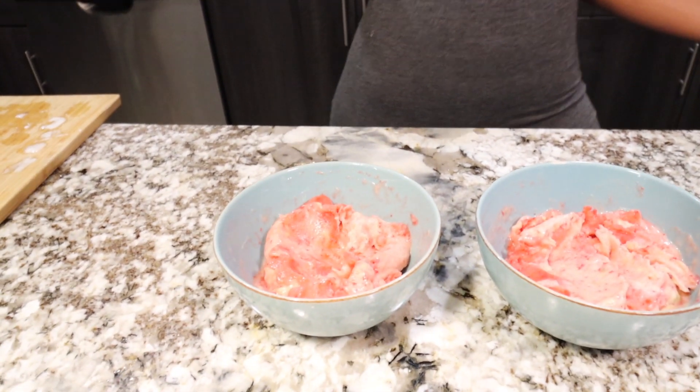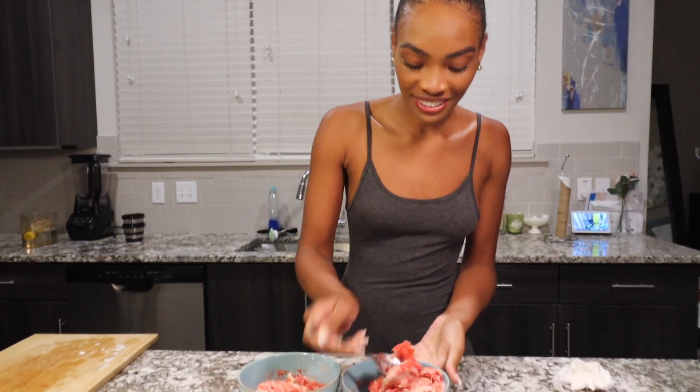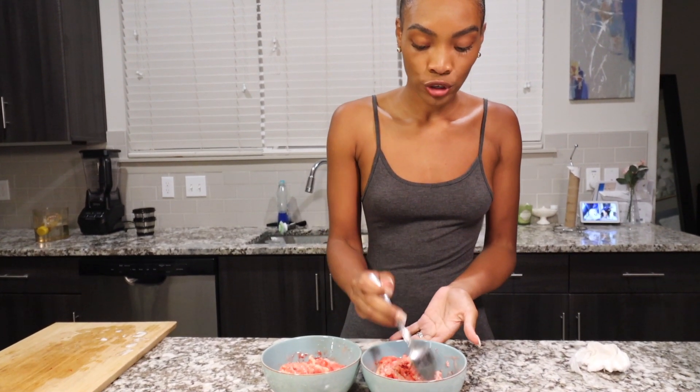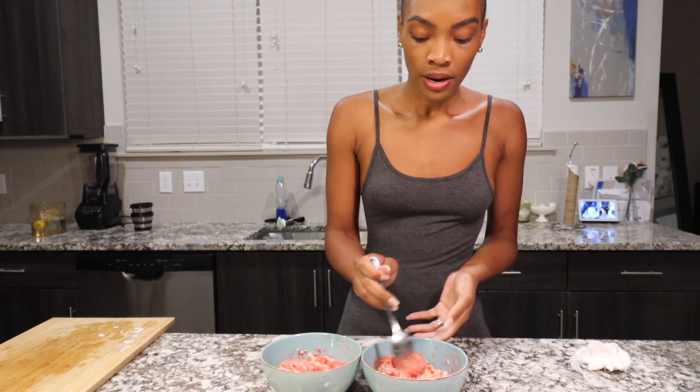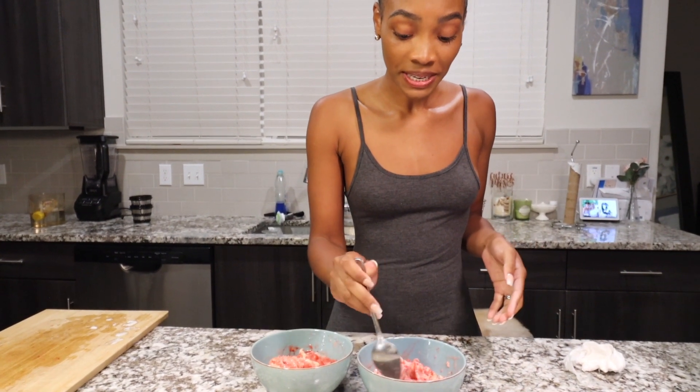Here is our finished product — this beautiful little pink masterpiece! I mixed it up a little bit before separating it but I also wanted to keep that sorbet kind of texture, so I didn't do too much stirring. It's really cute and I'm excited. You can definitely tell the banana is a little more creamy than the strawberry, which makes sense. It smells really good!